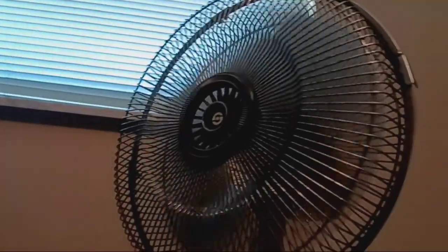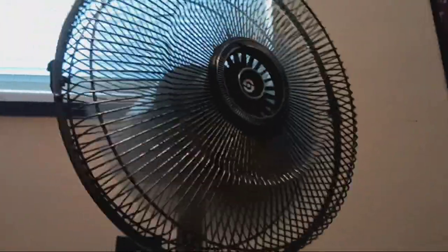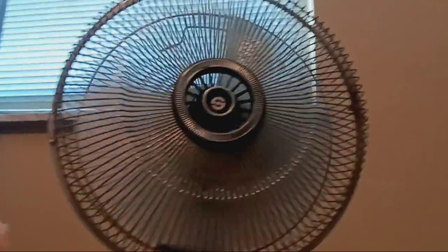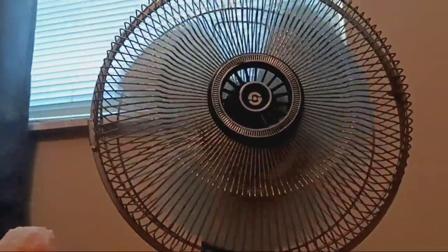Since it does slow down, you have to start up the fan blades. Now, how long does the spin-down last? Turn it to high. Off. That's as fast as I thought it would be.